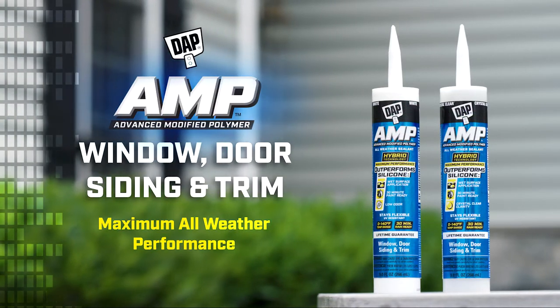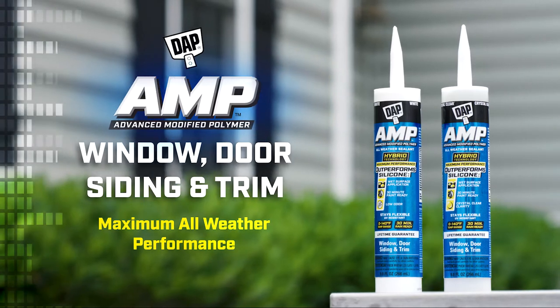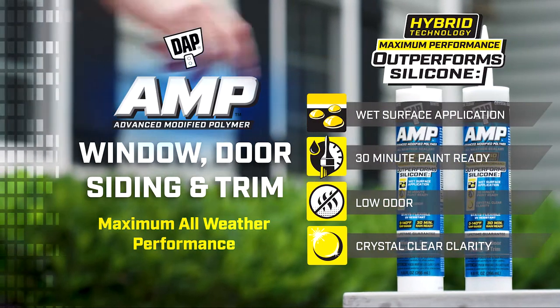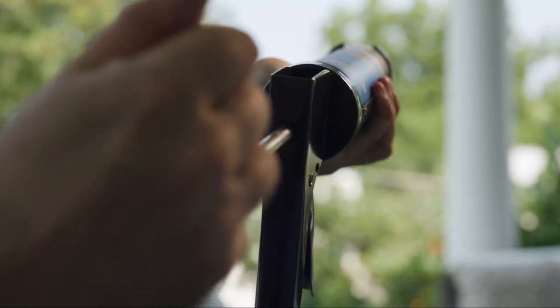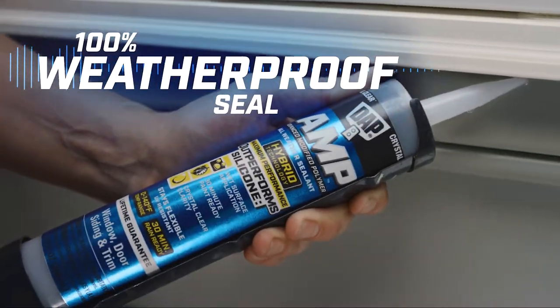DAP AMP, Advanced Modified Polymer, leverages the power of multiple technologies creating the ultimate hybrid sealant designed to outperform silicone. In key performance attributes, AMP Window, Door, and Siding Sealant offers maximum all-weather performance for a 100% weatherproof seal.